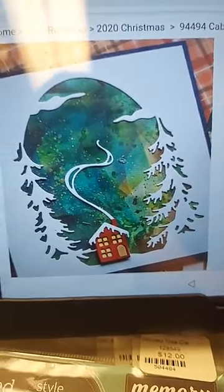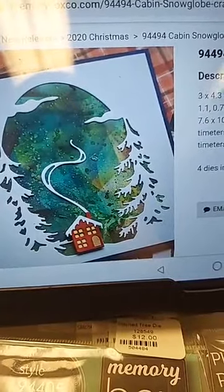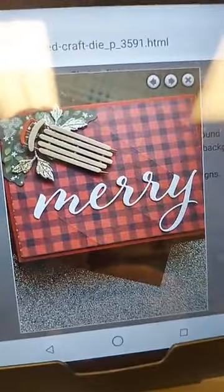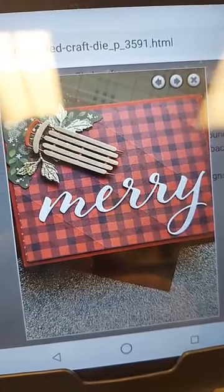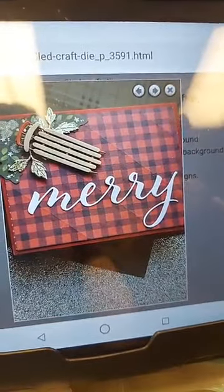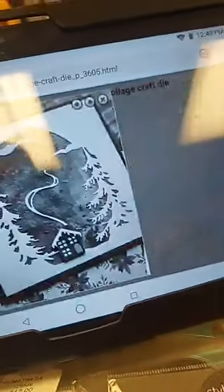Here is the Vintage Sled — this gives a little idea of scale. It's just on a card with a pretty buffalo plaid background and a big 'Merry' — easy and fast to do.